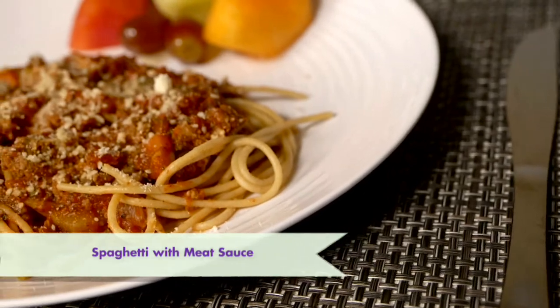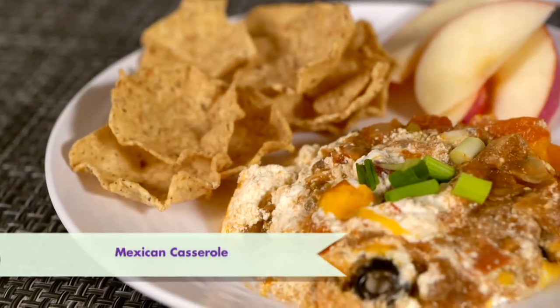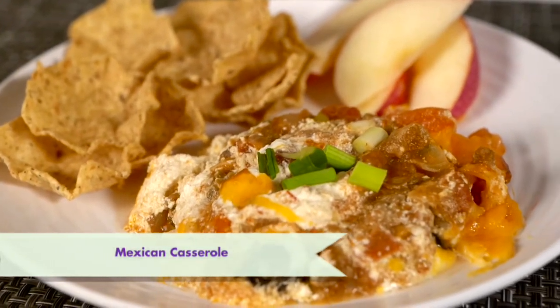Hi everyone, today we're going to make more cook once eat twice meals. These are meals that you can partially prepare once and then use in two completely different meals. Today I'm making two meals using ground beef — half to make a family favorite spaghetti with meat sauce, and a new spin on Taco Tuesday with a Mexican casserole using the other half. This helps save time at the grocery store and time in the kitchen.